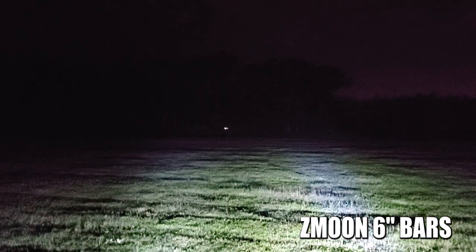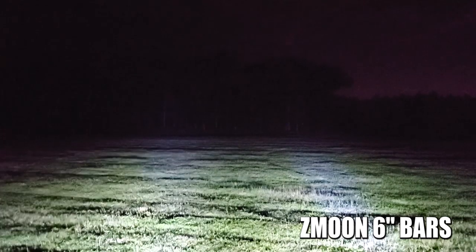Here we go — these are the Z-Moons, the fog lights. As expected, they have a much wider spread, they're a little bit lower to the ground, and these have the flood lights built in, so I get a whole nice wide shot. It's really looking nice. Now I'm gonna throw on everything — the Z-Moons, the Aux Beams, and my HIDs. Let's light this place up!